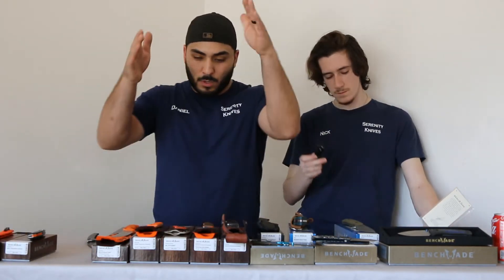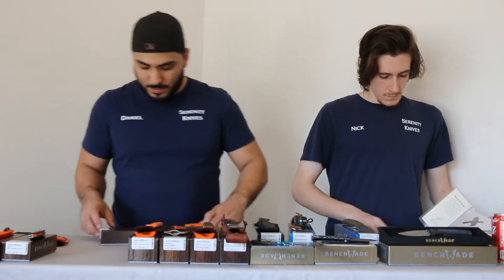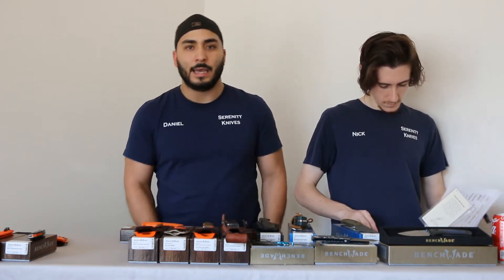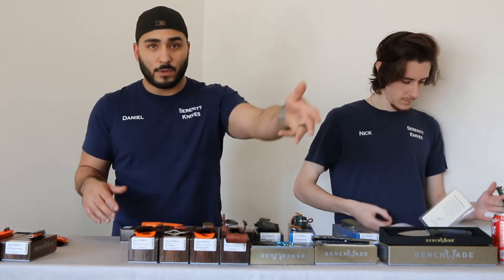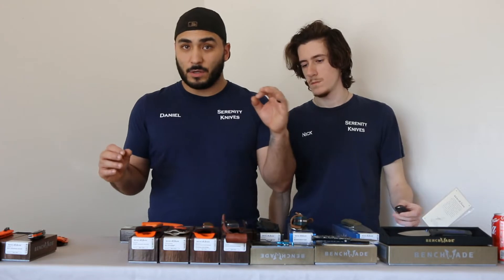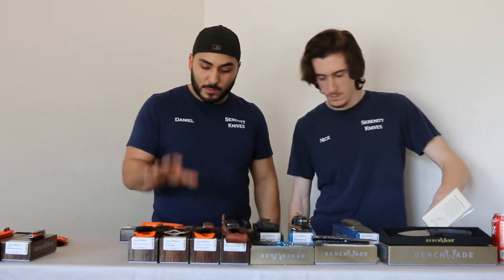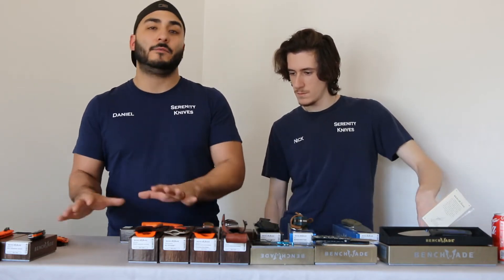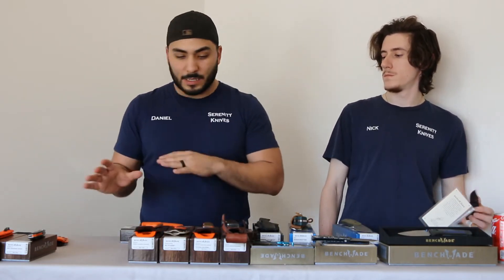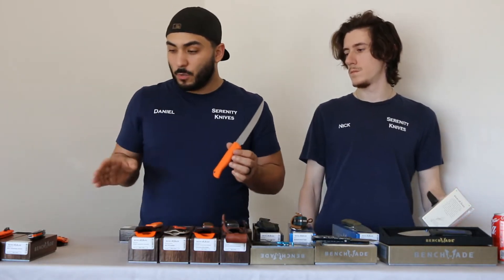On to the fixed blades — we'll go from hunt fixed into the regular fixed that we have, and then on to the gold class. We'll start with a popular one that Benchmade has gotten a couple of variants on now. We usually use the hunter orange in our shop, because in Houston and in Texas, hunting is huge. Orange is one of those colors that hunters don't lose very often — if it falls into the woods, you can pretty much see it. And the Meat Crafter has CPM-154, just like we talked about with the Tagged Out.